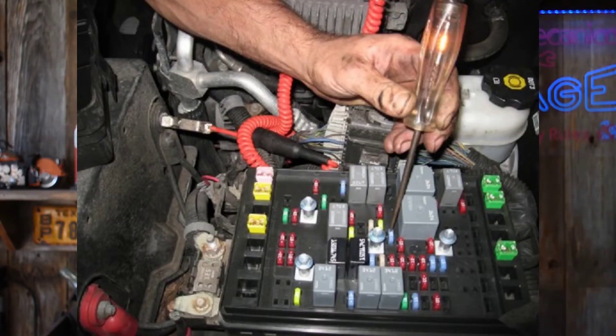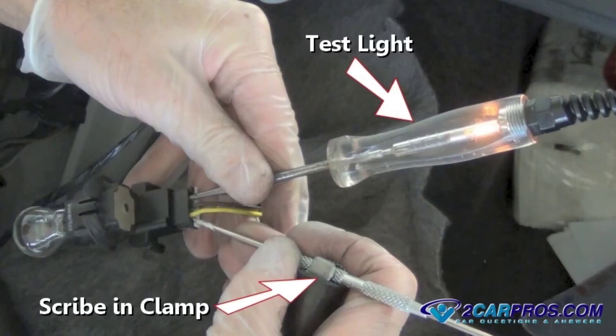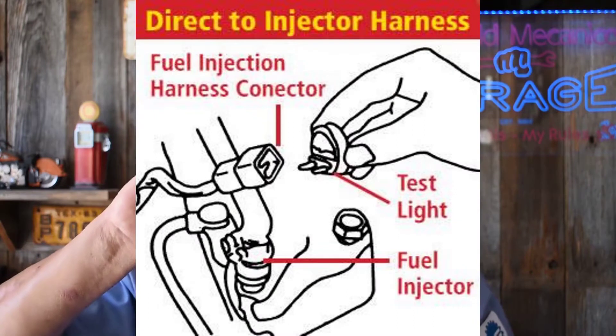Are you ready to count? I use a test light to check for positive. I use a test light to check for negative. I use a test light to check for positive and negative at the same time — I call it loop. While we're loopy, we might as well use it as an injector noise light.